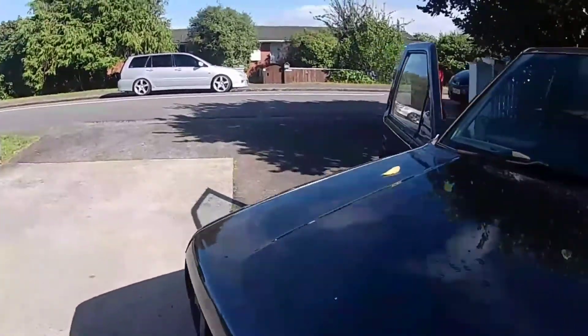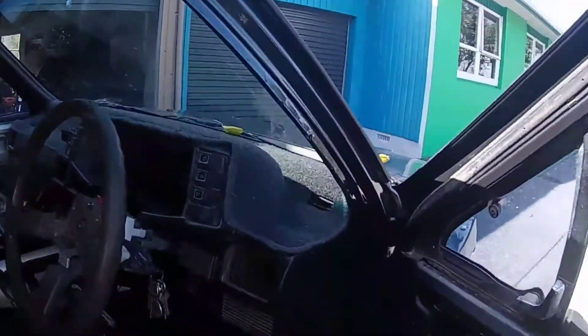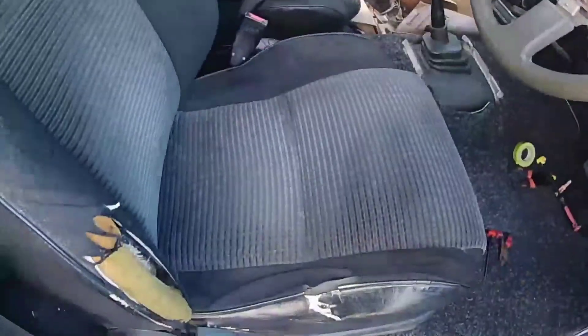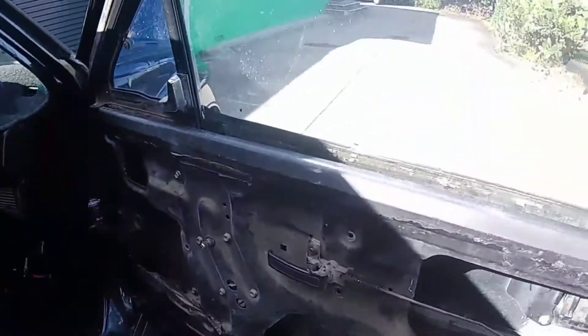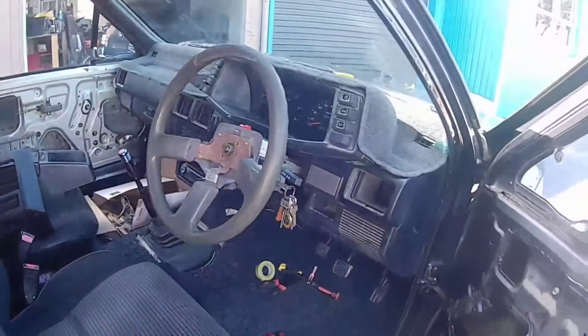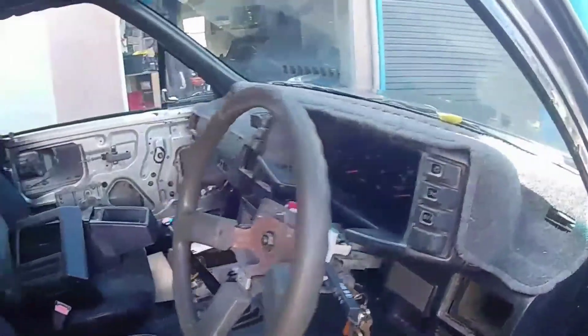Last time we left off I was putting the interior in. I've got all the dashboard in except for the vents — I need to find some black ones. The seat's bolted in, need to bolt the other seat in, center console, keep going. There's door trim and heaps of bits and pieces, so I'll get into it and show you where we're at.